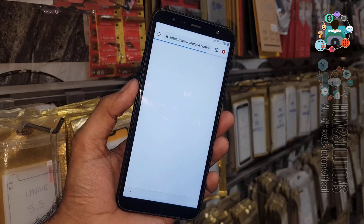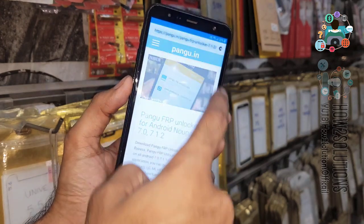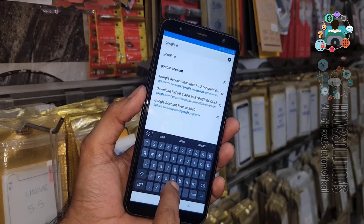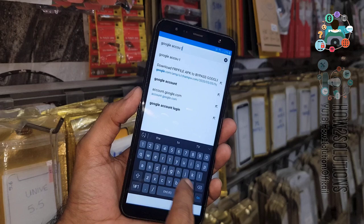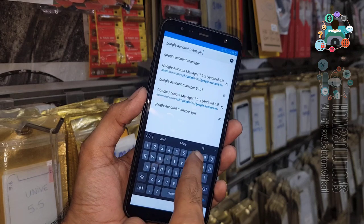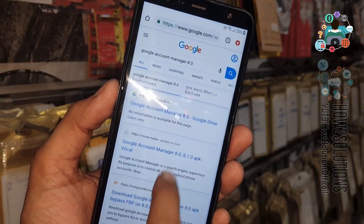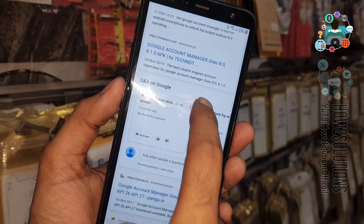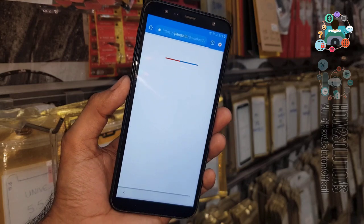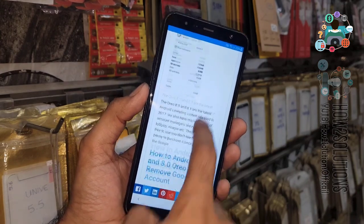Here we have to download some applications to remove FRP. In the Chrome browser, search for 'Google Account Manager 8.0.' I am going to download this application from pongo.in because this application works reliably. Just open this link — I have tried other applications but they didn't work, so I am using pongo.in because it always works for me.